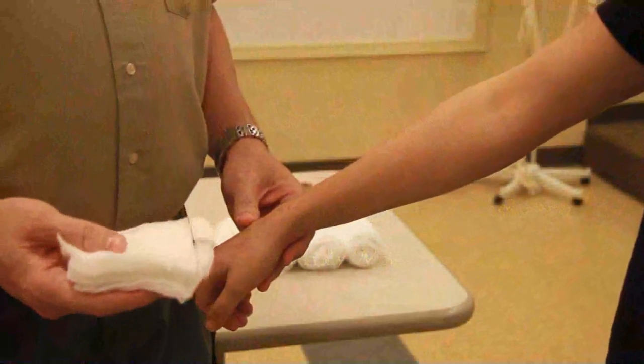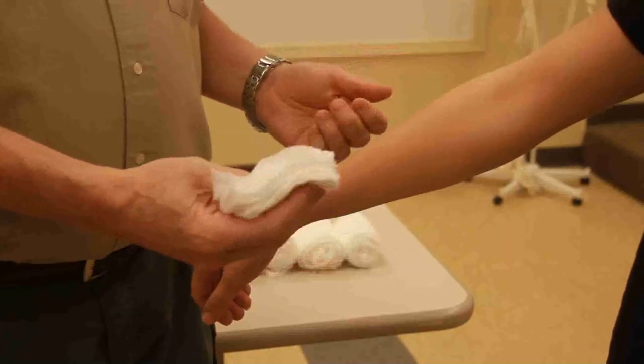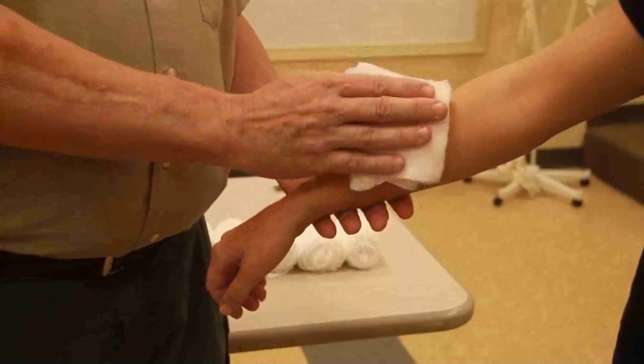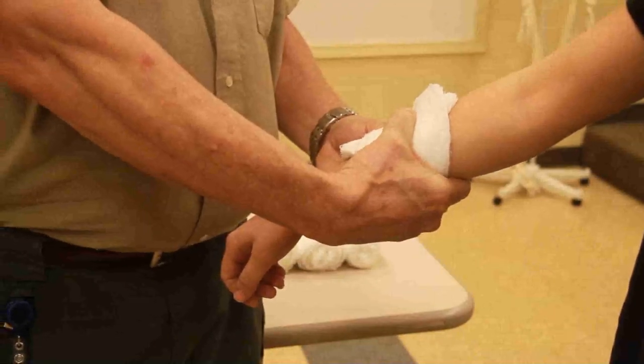My name is Randy White and I'll be demonstrating the pressure dressing. The first thing is BSI — make sure that you have your gloves on. Next, you'll need some four-by-fours, and as soon as you get there you want to make sure that you cover the wound and put direct pressure, pinpoint pressure, over that bleeding.